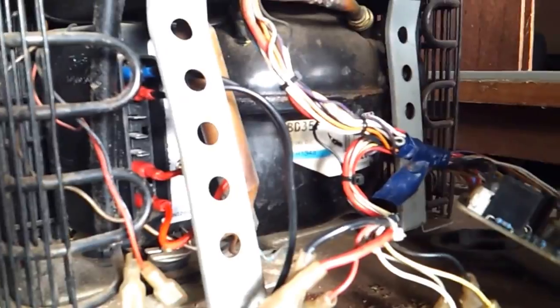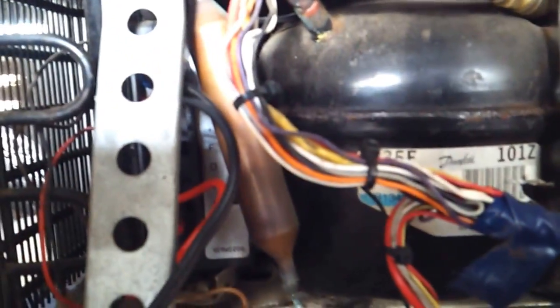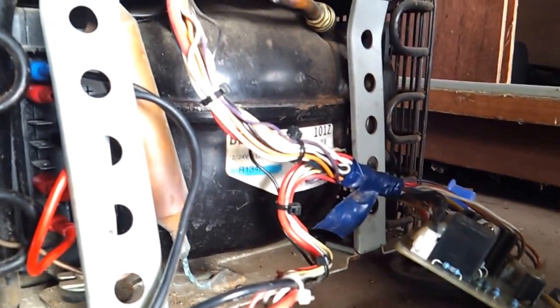Connect the positive and negative and put a bridge across — I don't know if you can see that — bridge across the C and T terminals. Connect it directly to your battery. If your compressor runs, then you can do this modification and make your fridge run.